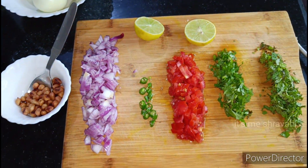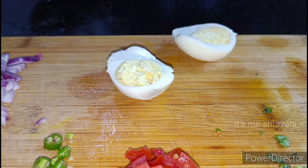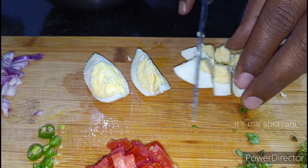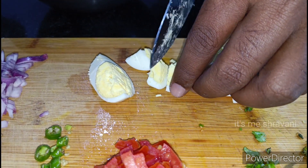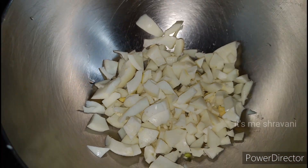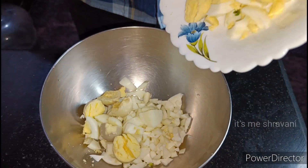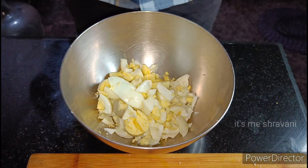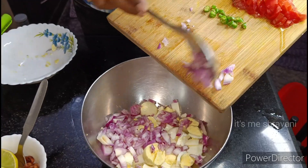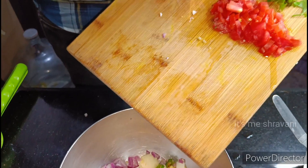So in this video, I'm going to add 4 eggs in here.